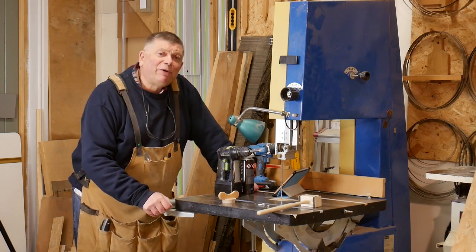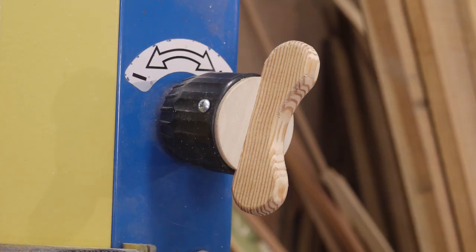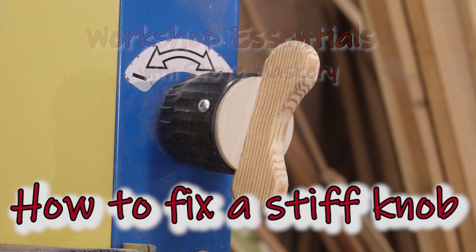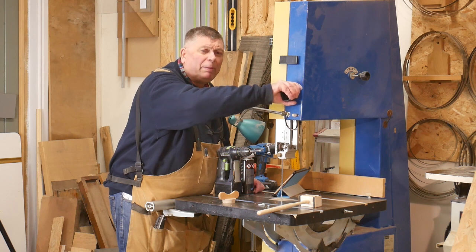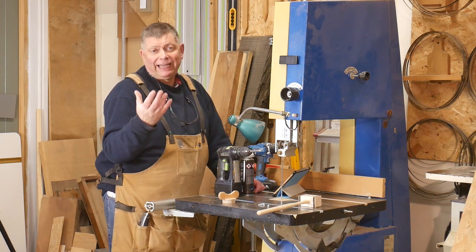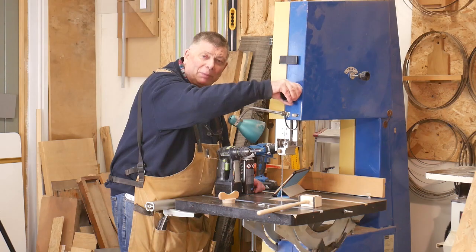Hi, I'm Steve Masquerie and welcome to Workshop Essentials. I have got a very stiff knob on my bandsaw. It's really difficult to grasp and I'm starting to get arthritis in my hands, so it actually hurts now to move this up and down.